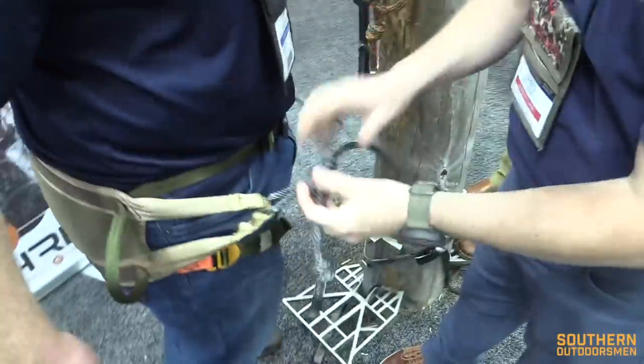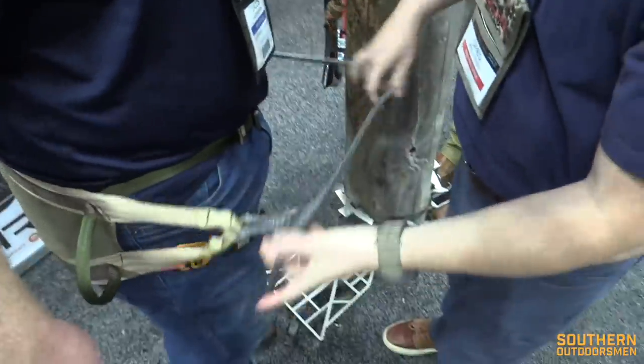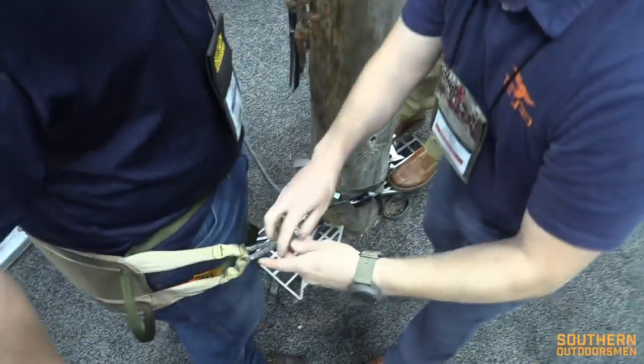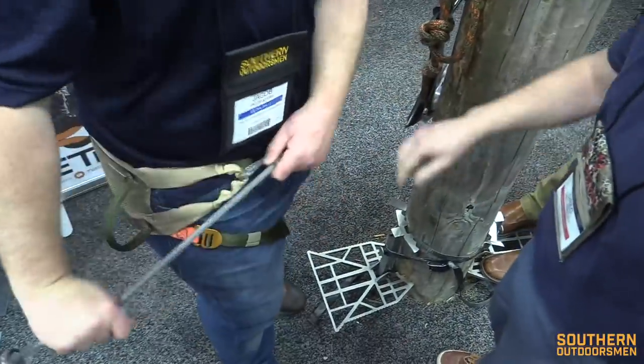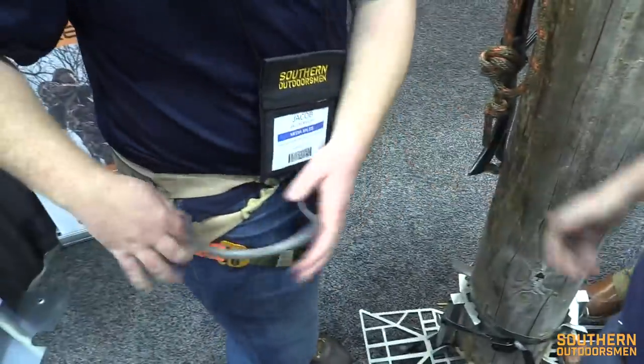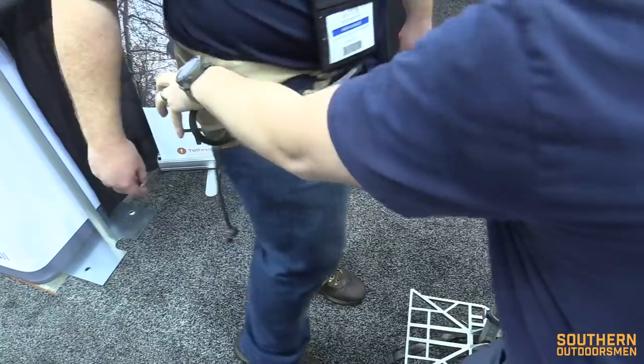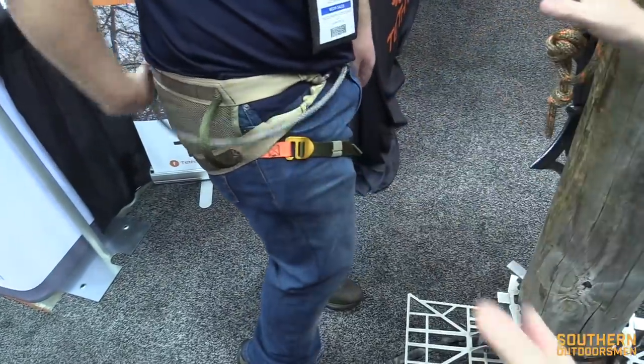I want to show you something else — I like to call it transport mode. So you've got this floppy bridge and the saddle, which is kind of floppy. So I go into transport mode — you pull it tight, suck everything up, and then run the tail around and drop it in a sys holder. Now you've got everything tight to your waist. Nothing is getting caught in the brush. It's a slick system.